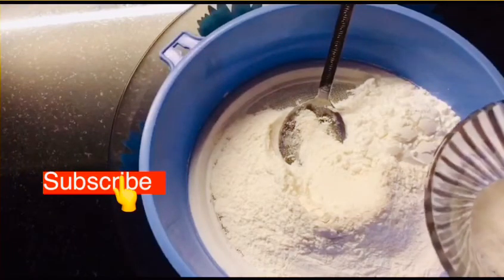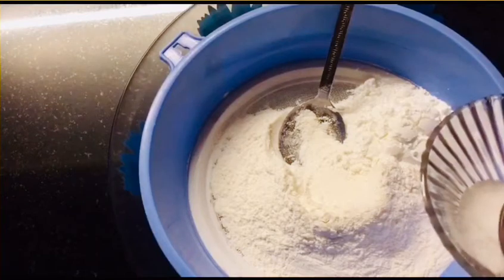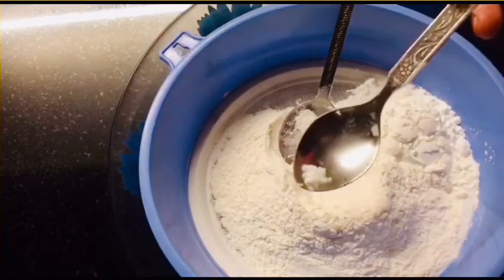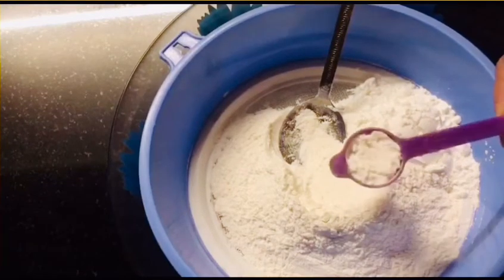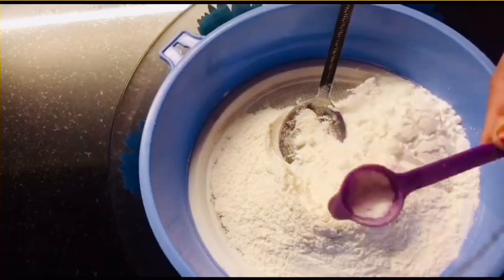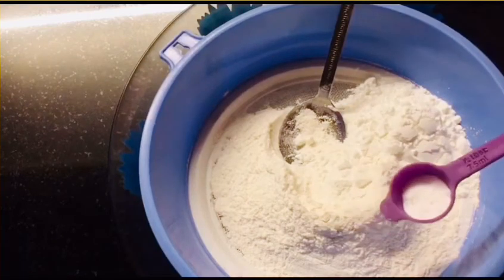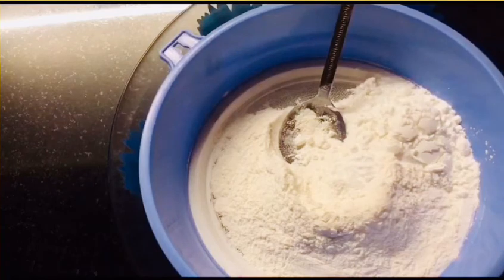Now let's make the mix. Add 1 teaspoon baking powder and 1 teaspoon baking soda. Add it in and mix it up.